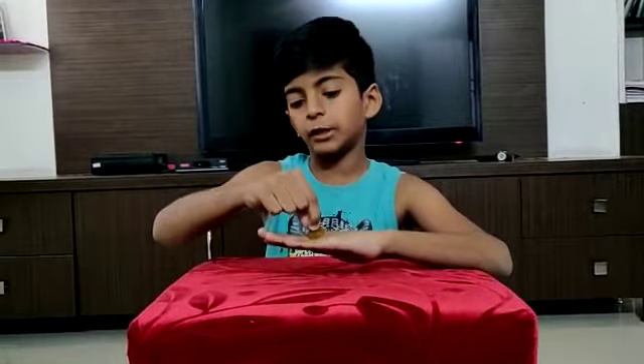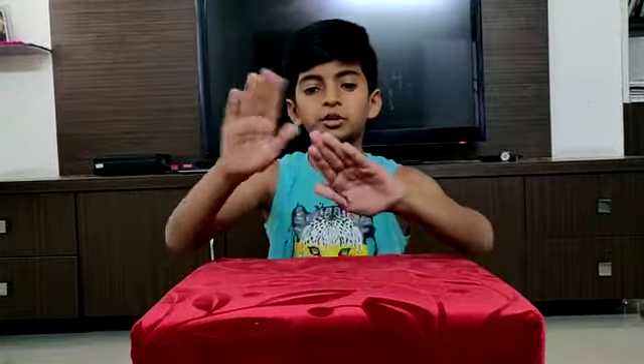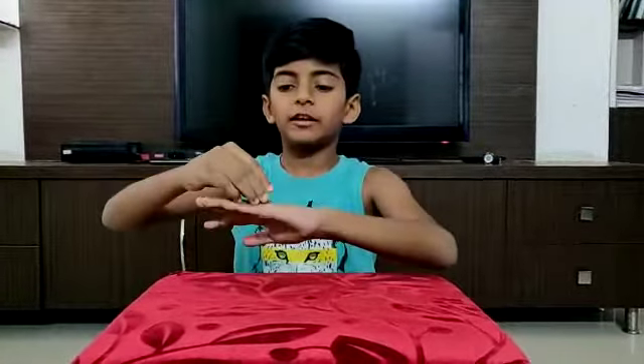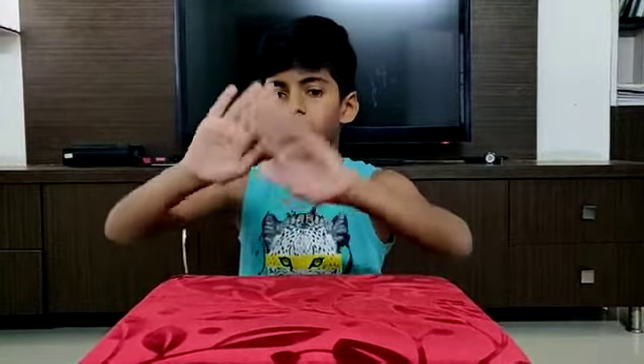The second one: first you should take a coin and keep it in between your fingers and show it like this. Act like this at the start, then let the coin come into your hand — and that is the secret of the second one. Thank you friends, I hope you liked my video. Thank you.